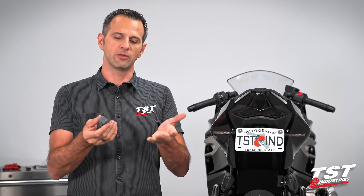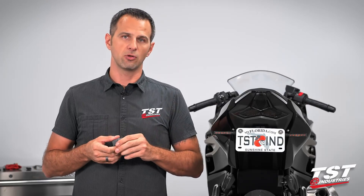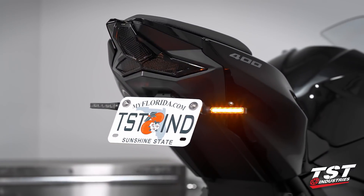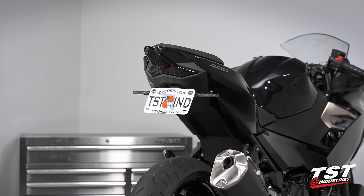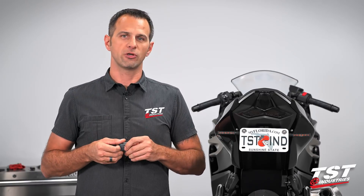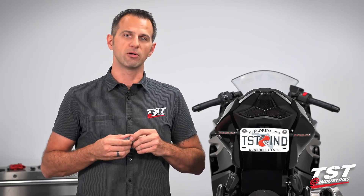Why would you want this part? In case you've changed your OEM incandescent signal lamps to LED-style signals or went with an integrated tail light, you will notice that your signaling system will start flashing much faster. If you've changed both front and rear to LED signals, the flash rate will be dramatically faster. So if you want to restore your 85 cycle per minute OEM flash rate, this is the component for you.